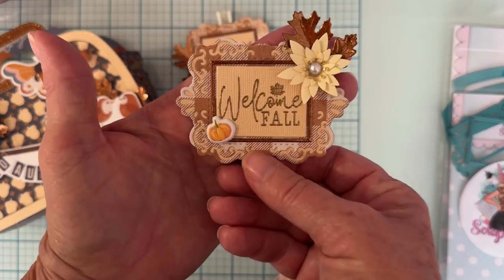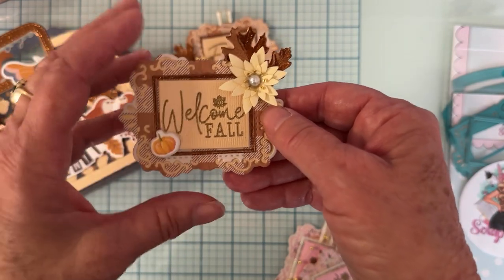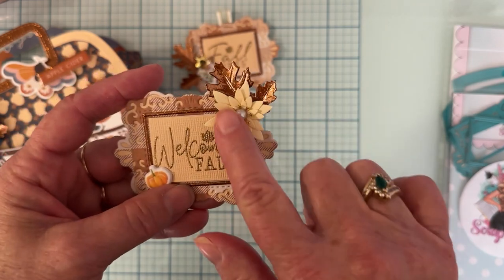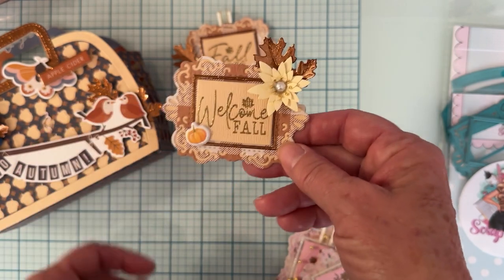I also made this one, which is pretty much the same thing just decorated differently - a little flower that somebody gifted me, some leaves from that set again, and a little puffy sticker.